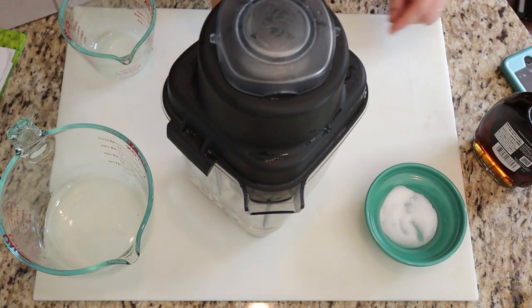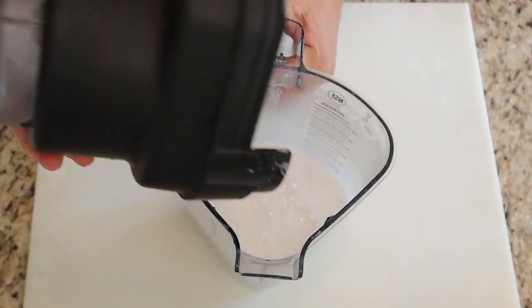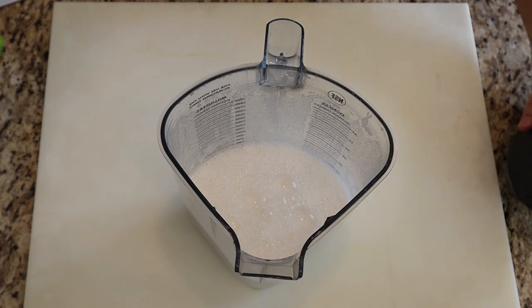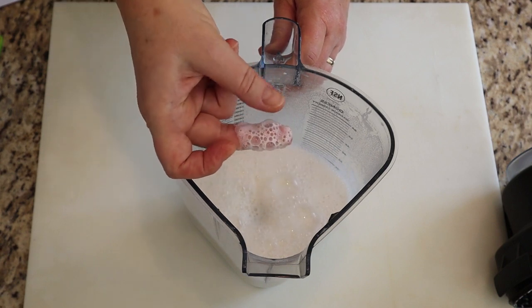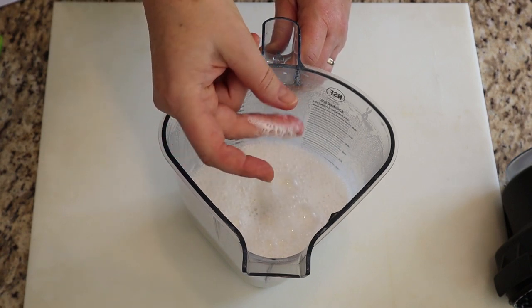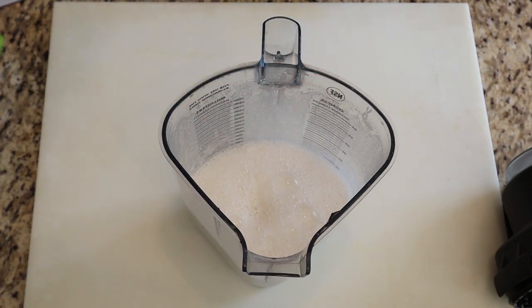All right, we're off to the blender. Once again, we blend for about six minutes — you could blend up to 10 minutes. Stick your finger in the milk and rub it; you can feel if there's a little bit too much pulp in there. If you want to run it again, you can.